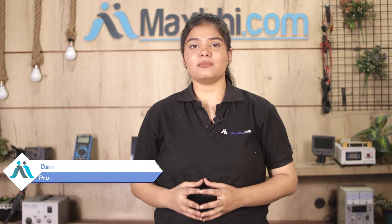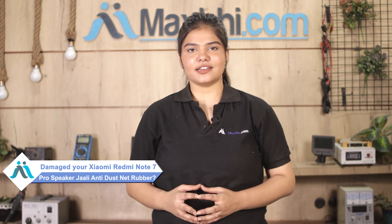Hi friends, this is Lucky from Maxp.com. Friends, is your Xiaomi Redmi Note 7 Pro's speaker grille anti-dust net rubber damaged?